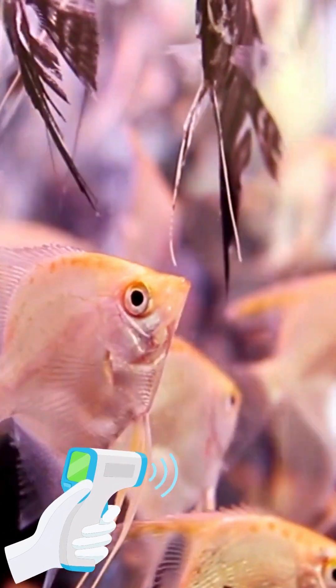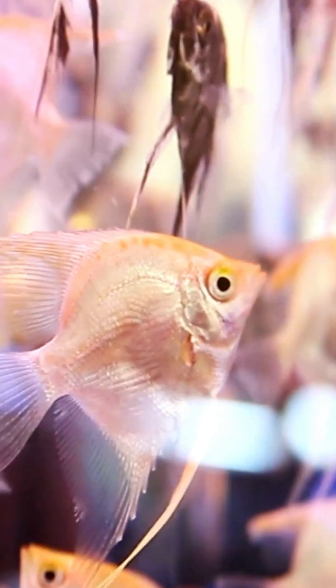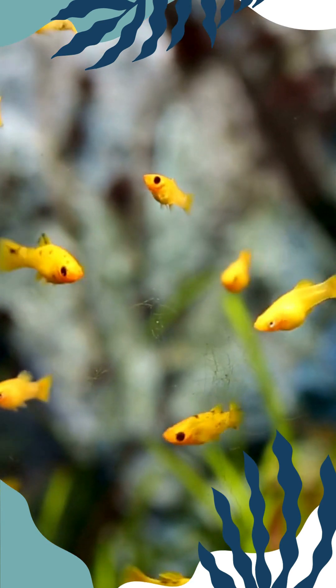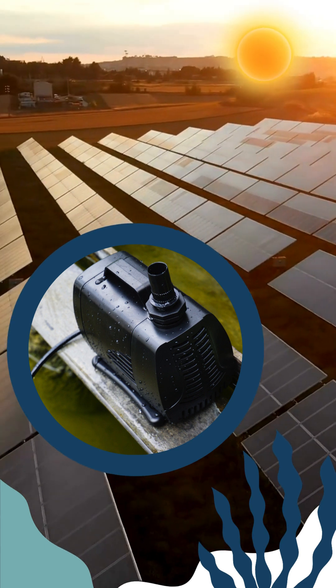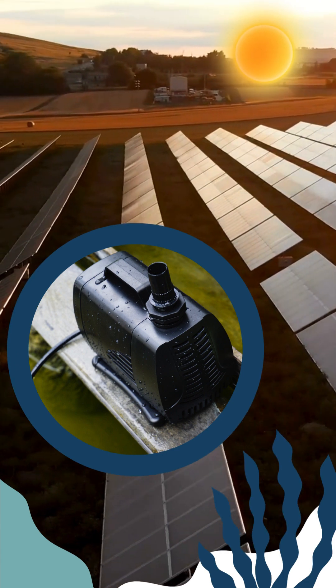Temperature is also crucial, especially for ornamental fish, as many are tropical while some prefer colder waters. I'll delve deeper into temperature in another video. To ensure our fish have enough oxygen, we use solar powered oxygen pumps.